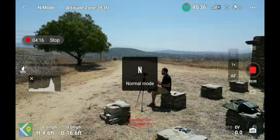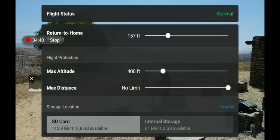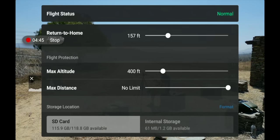Next to the mode indicator you'll see a pop-up showing your altitude zone — for example, 400 feet. You can click that button to open your pre-flight checklist, which gives you important things to know before you fly. At the top it shows your flight status — it will say 'fly with caution' or 'you can't fly' if there are any issues. If you're in a restricted zone, it will show you that you cannot fly there.